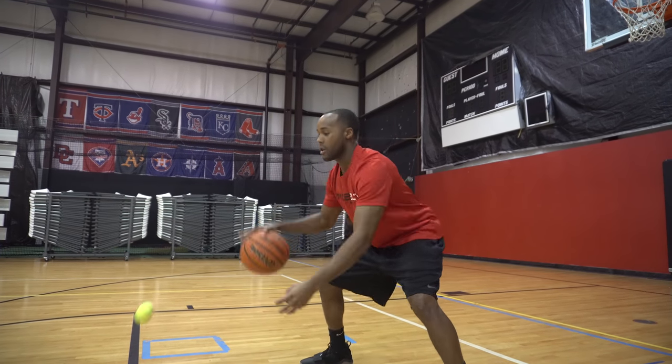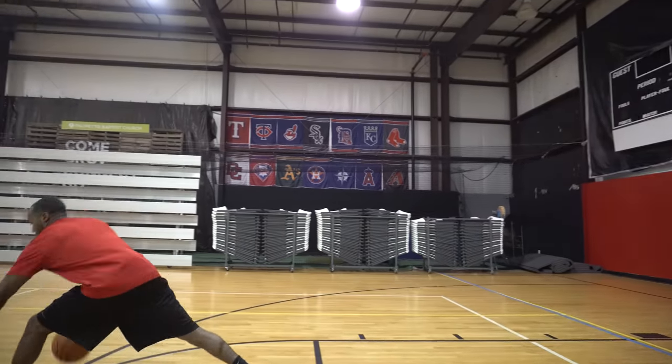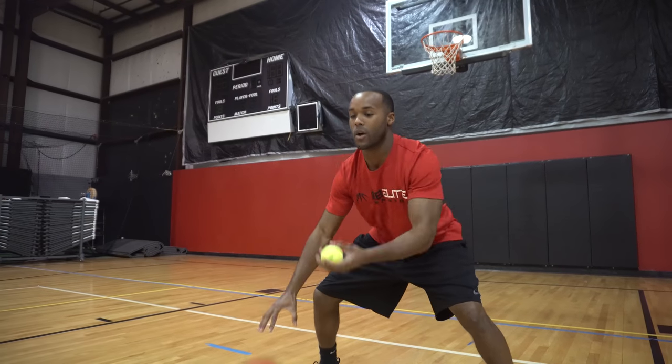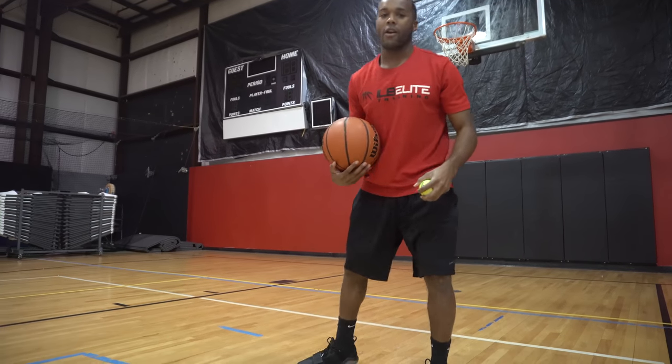Once you get really good with it, if you mess up, just get the tennis ball back. If you're not messing up, you're not working hard. Same thing — throw it up, toss it down. Do about 10 reps of that and get at least four or five sets in. Do it every day. I promise your handle is going to get better.